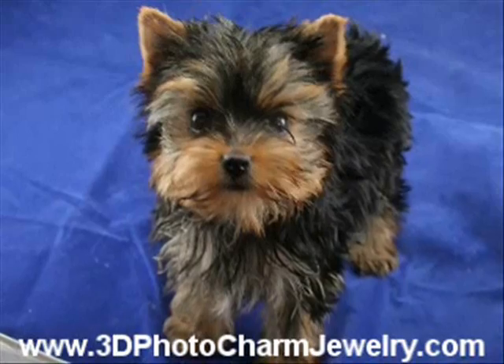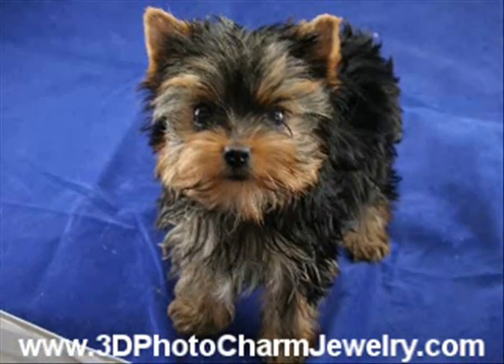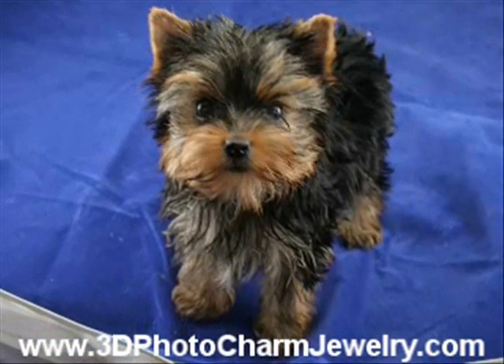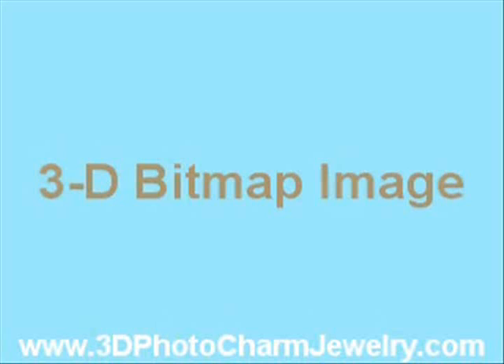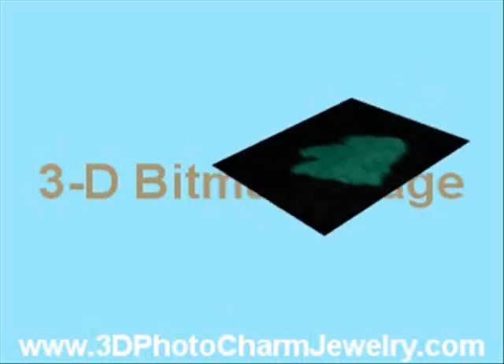Once we determine that your photo meets all of the photo guidelines as listed on 3dphotocharmjewelry.com, the face from your photograph is digitally traced and used to create a 3D bitmap image.